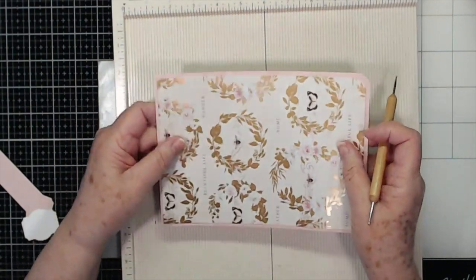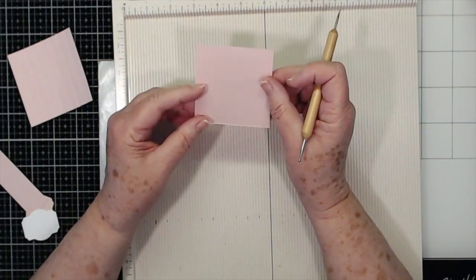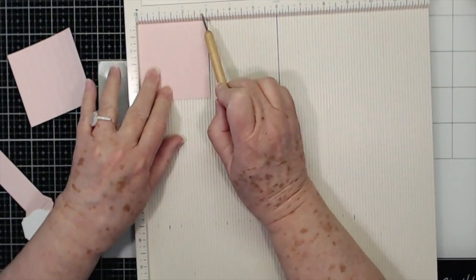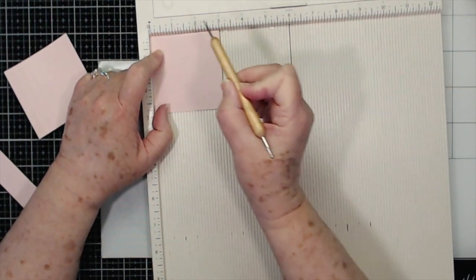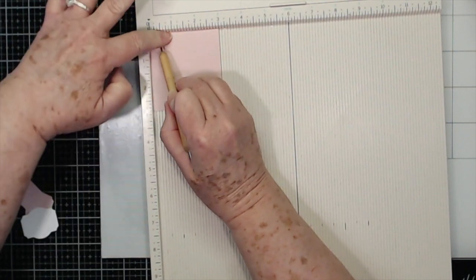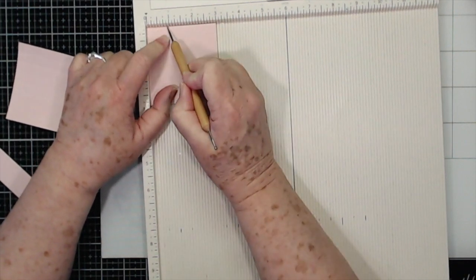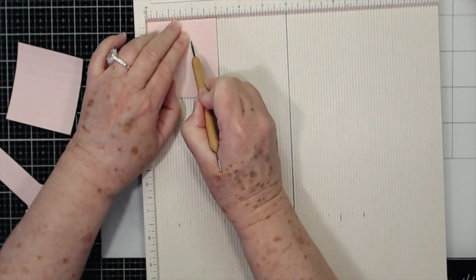I'm going to lay this aside for a minute. You're going to need two pieces cut at two and seven eighths by three, and you're going to lay the three inch side up at the top of your scoreboard. You're going to score at every three eighths of an inch. If you have a scoreboard like mine that counts in eighths, every tick mark is an eighth, so you can just count it. I'll write the measurements down and put them out on my blog if you don't want to count — I just kind of count and go through, as sometimes it's easier to count than to look for that next inch.